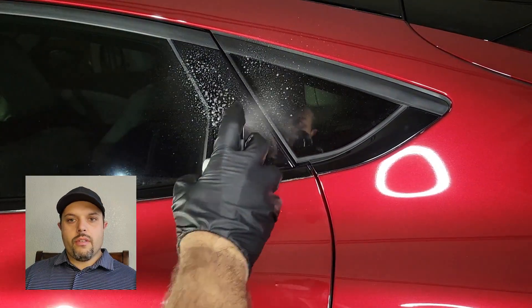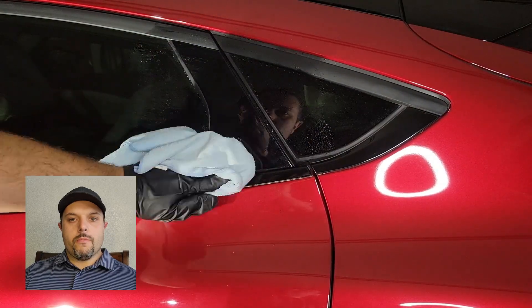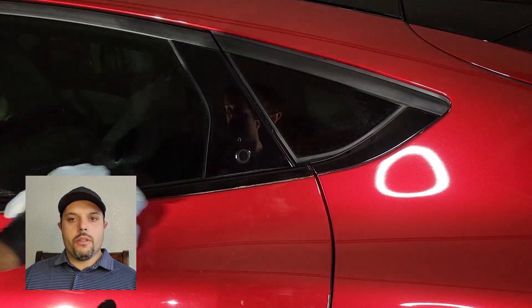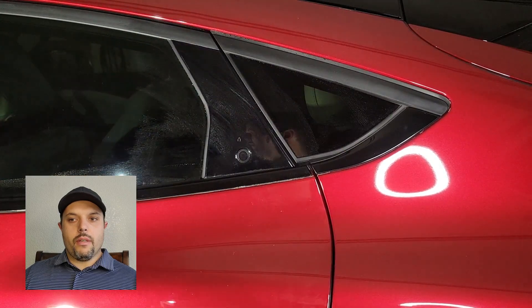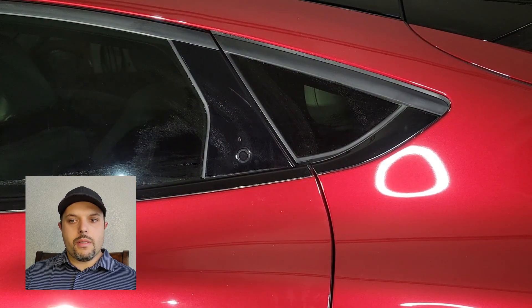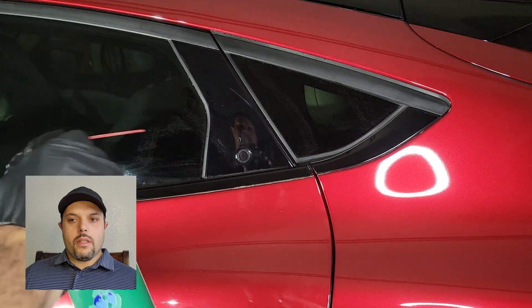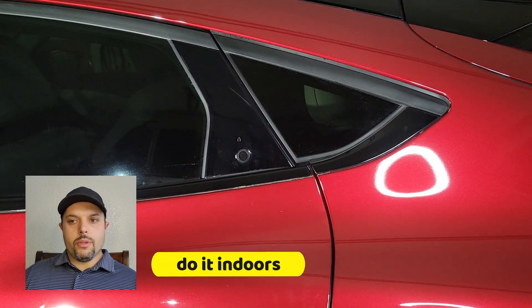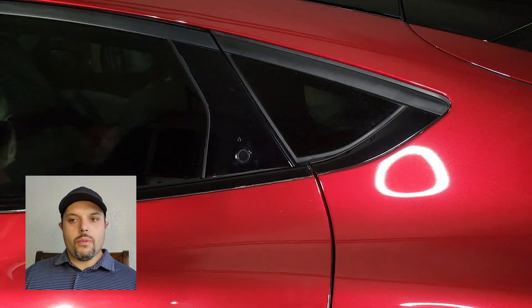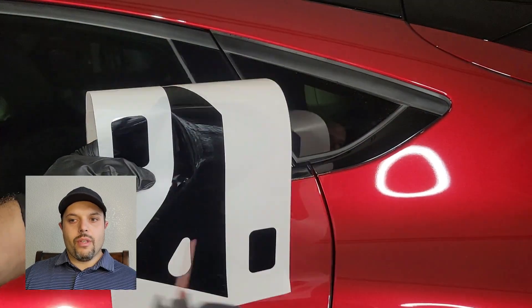When you want to apply it, first you have to clean the surface. I use some window cleaner and a cloth and wipe everything off — make sure it's super clean. Don't forget to wear rubber gloves or any other gloves so you don't leave any fingerprints. Then I clean it with an air duster, just like what you have for your keyboard — you can get it at any office depot or tool shop if you have no air compressor.